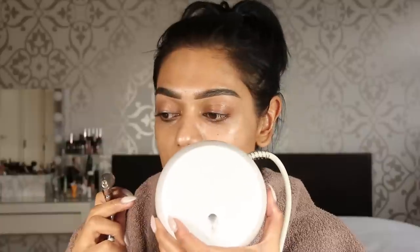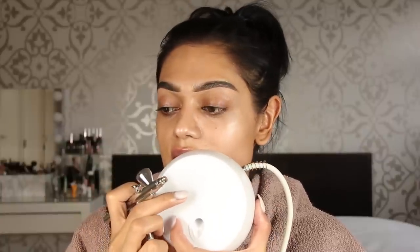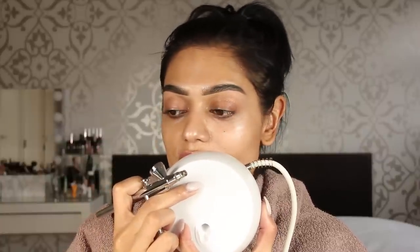This is where you turn the machine on — it has three levels. I have it on three because I want a lot of coverage. I'm not going to talk while applying since it might get into my mouth. Looking at my neck, shade 35 is a little too light for me, so I'm going to add some drops of number 40.